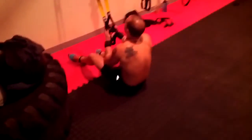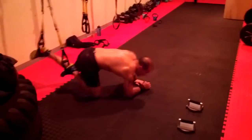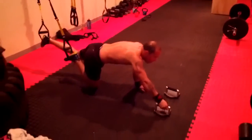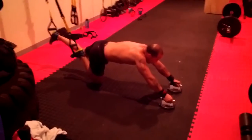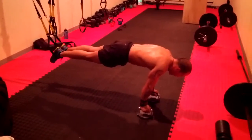We came to the TRX and we did 2 rounds of 10 atomic crunches. Try to flow between the push-up and the crunch — same hollow body position.